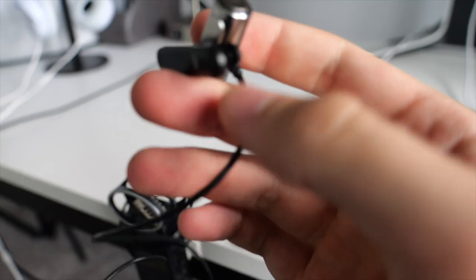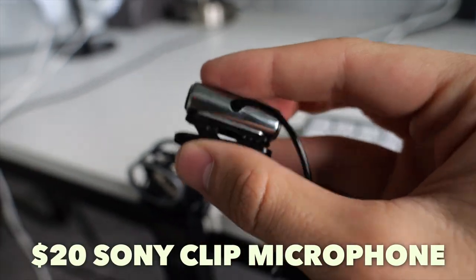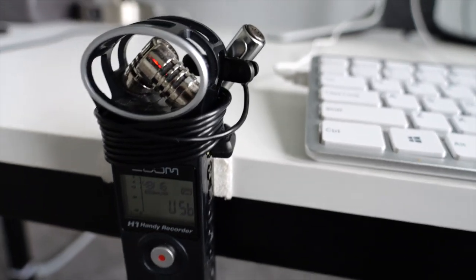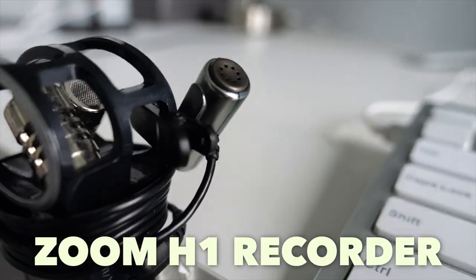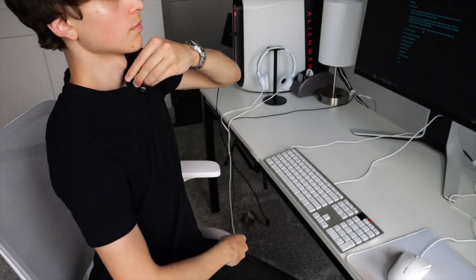Audio is super important — in fact I'd argue it's the most important aspect of creating videos, and it's great to have on Zoom calls too. The cool thing is you can actually have amazing audio for super cheap. What I do is I use a cheap $20 Sony microphone from Amazon, plug that into a Zoom H1 recorder, and then plug the Zoom H1 into the computer using a USB cable. When I'm ready to record, I literally just clip the mic onto my shirt and I'm good to go.